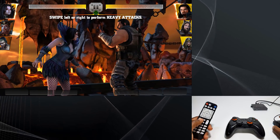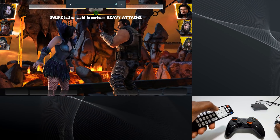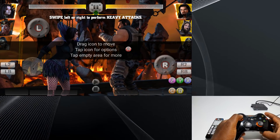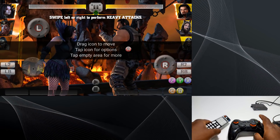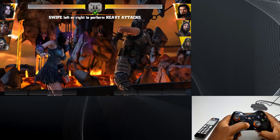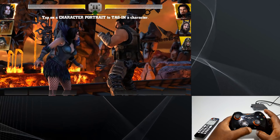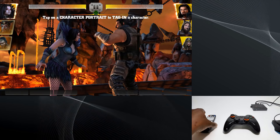Press the volume button again to close the mapping window and press the A button on the gamepad to see if it works or if you need to move it again. Good — it works. The game is now asking me to swipe left or right to perform heavy attacks. To do this, place the d-pad anywhere on a blank space and it will perform the swipe function by simply pressing or tapping left or right. I'll close the mapping screen again and test to see if it works. Good — that also works.